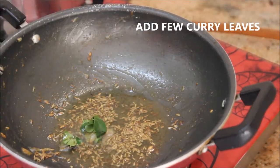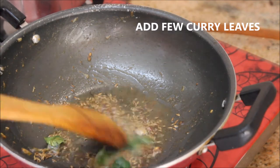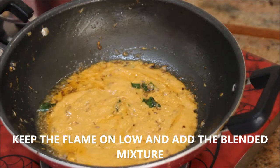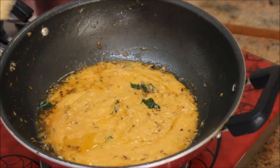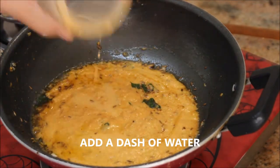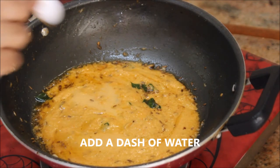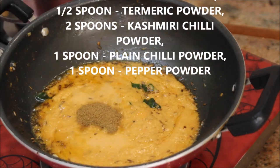Add a few curry leaves, then add the blended mixture. Make sure to keep the flame on low and add a dash of water.